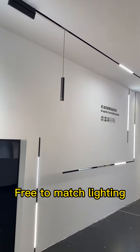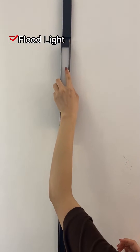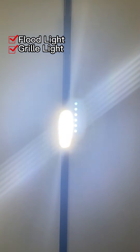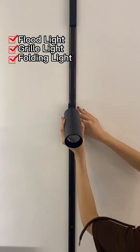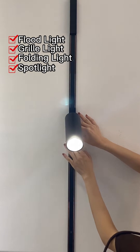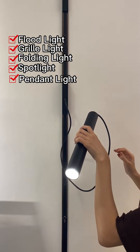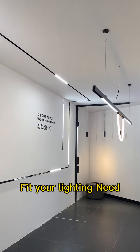Firstly, enjoy the versatility of various lighting options — including floodlights, downlights, spotlights, and more. Really choose your light source and DIY your own combinations to satisfy your lighting needs for any space.